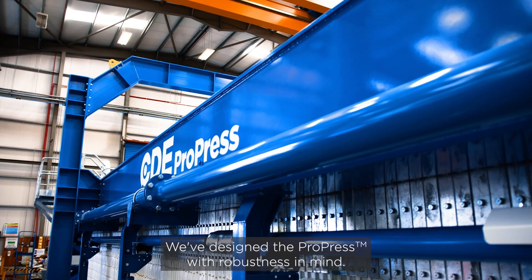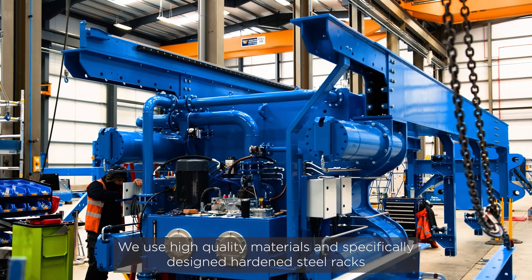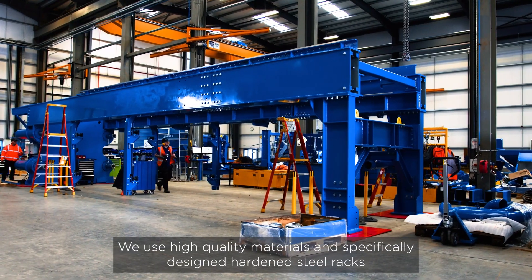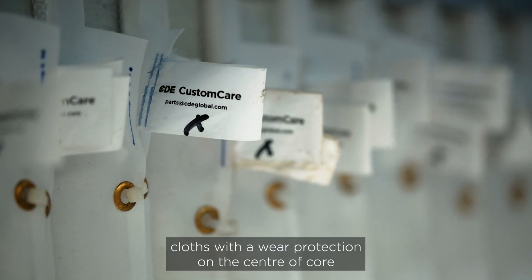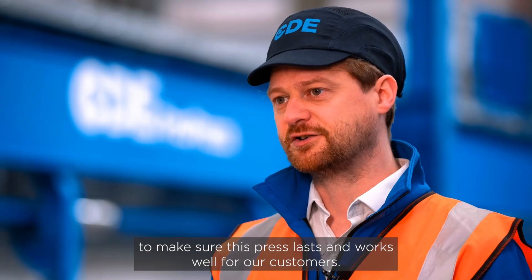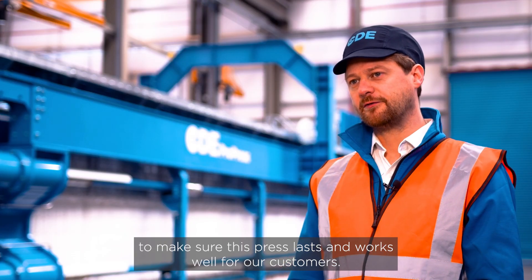We've designed the ProPress with robustness in mind. We use high quality materials and specifically designed hardened steel racks, stainless steel running gear, and cloths with wear protection on the center core to make sure this press lasts and works well for our customers.